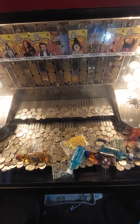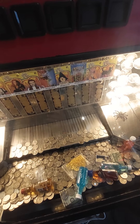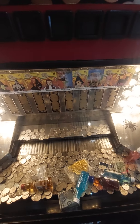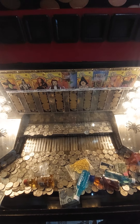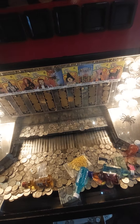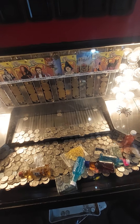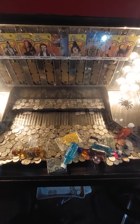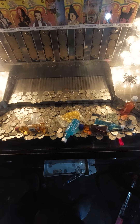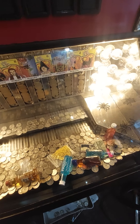I love these Wizard of Oz coin pushers, they're so much fun. That should give us a good readout. There we go — we got a dollar, we got that dollar out of there.